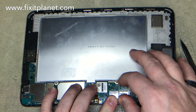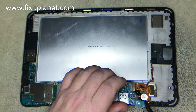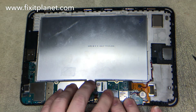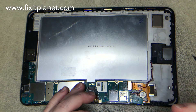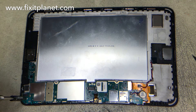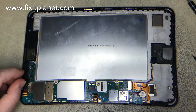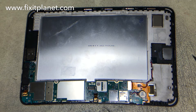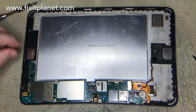So once again, just check and make sure that you're fitting the motherboard underneath those little tabs that stick out of the frame. Get all your cables out of the way and make sure it's seated. Sometimes these frames are not absolutely 100% identical and you need to pay close attention to any slight variations that there might be to the frame.